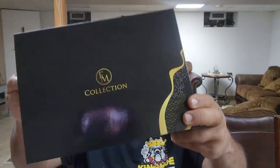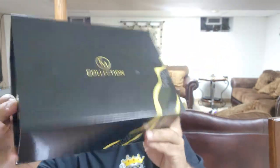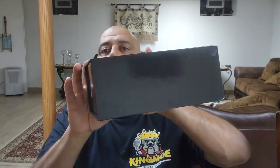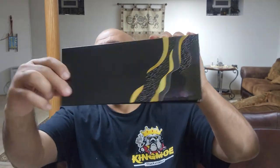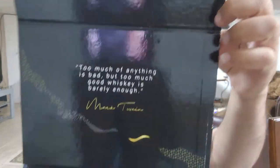The last thing I got is by a company called EM Collection. It comes in a nice big box with a sharp look — black with a goldish finish. It opens from the front with a magnet closure. It's a really nice gift box.